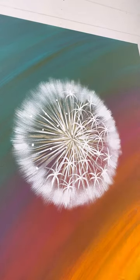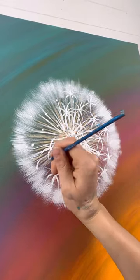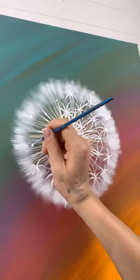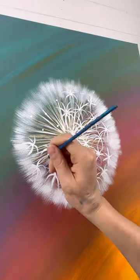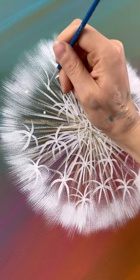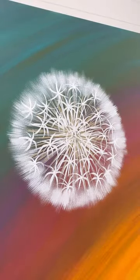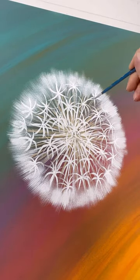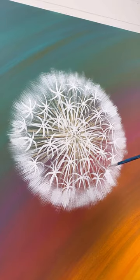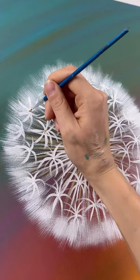Did you see how I blow dried those seeds on the right side? I'm right handed so I was having trouble when practicing — smudging them. So make sure after you do one side to dry it, because it helps to rest your hand on the canvas just a little bit to steady it. Don't smudge your seeds especially after all this detail. I'm going to finish these up on the left hand side, and add a couple more on the outside — even though you can't see it, it adds a little bit more texture. It's up to you how fluffy you make it.